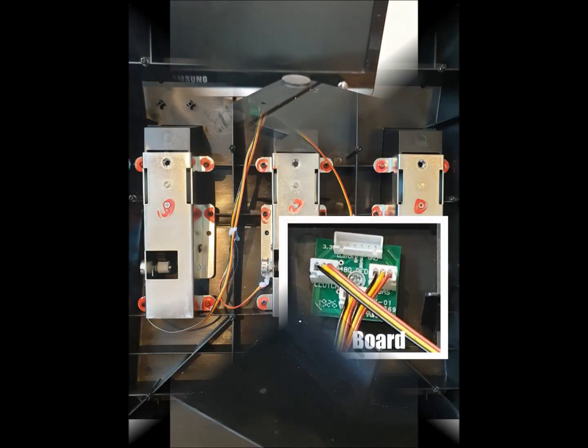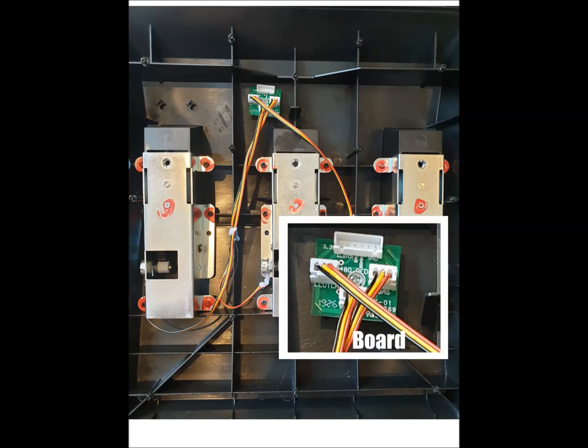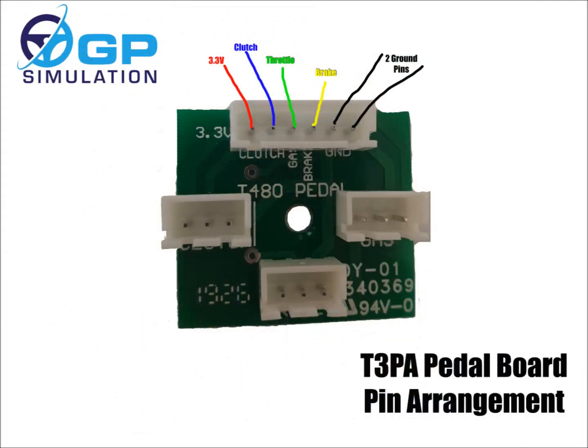Once inside the main area of the pedals you'll see that you've got three potentiometers connected to each pedal base, and they all connect to a small green circuit board which has a large six-pin plug at the top. The three small three-pin sockets go to each of the potentiometers for the pedals.